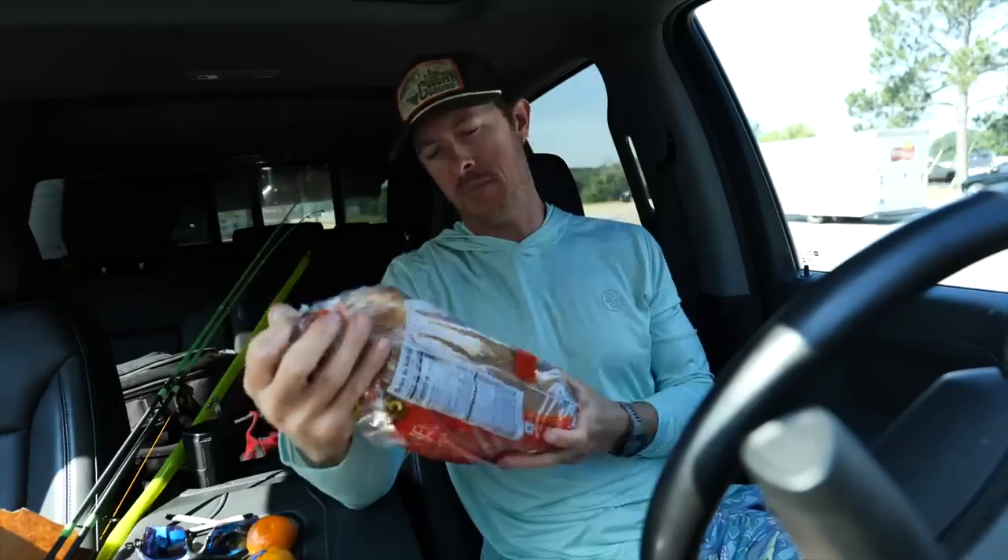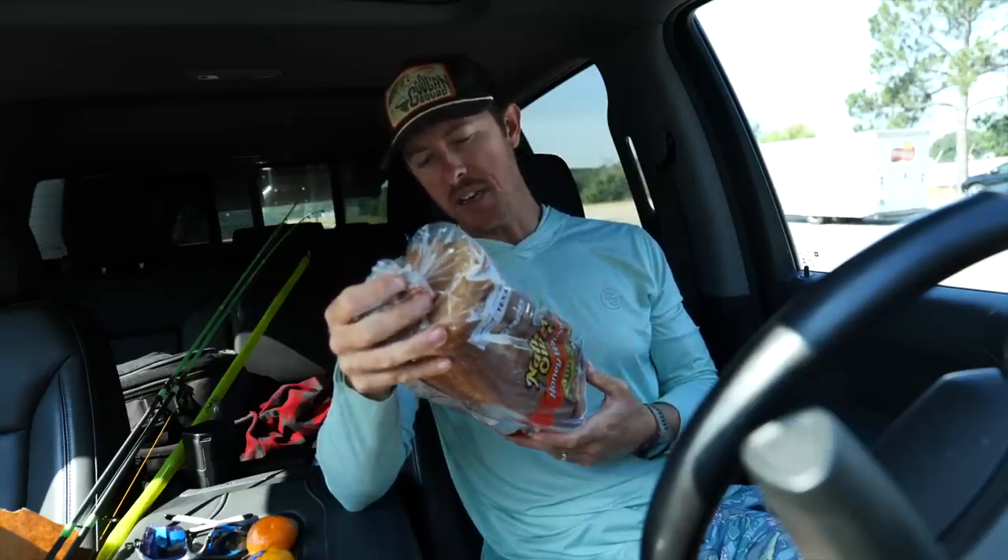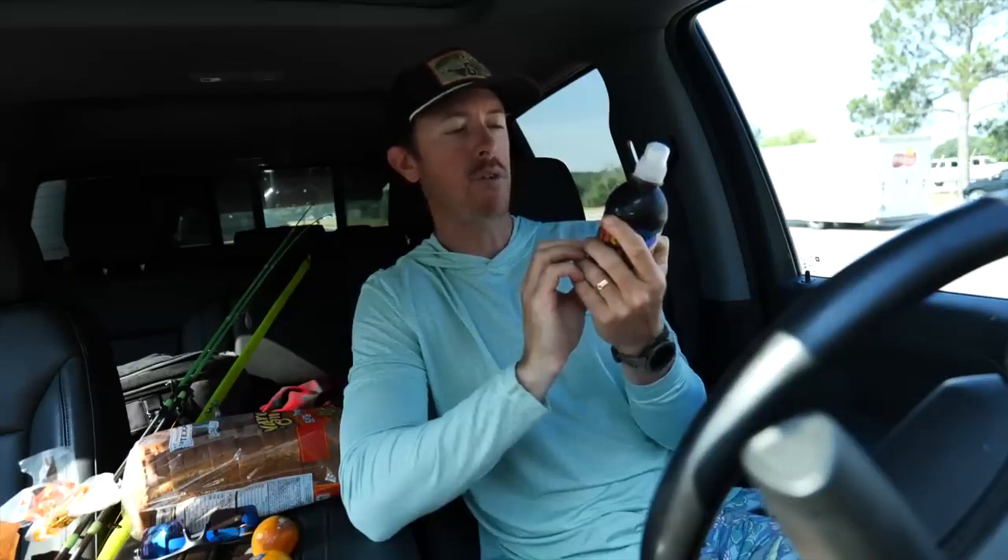We got all the tackle we need. First, we stopped at our local gas station and got a loaf of bread — honey wheat, Nature's Own. I want a lot of gluten in here; I want this thing to be sticky. Don't get any of that organic natural stuff — that'll just fall off the hook. You want all those things that aren't good for you because they stick to the hook. I also got some bug juice — first ingredient: high fructose corn syrup, concentrate grape juice, yellow, blue, red number all of it.